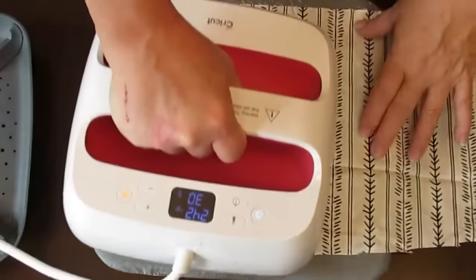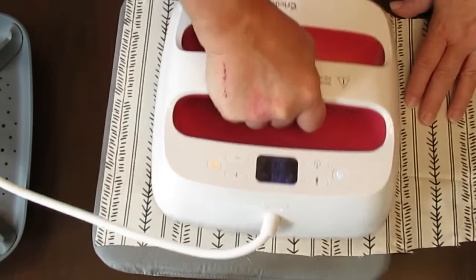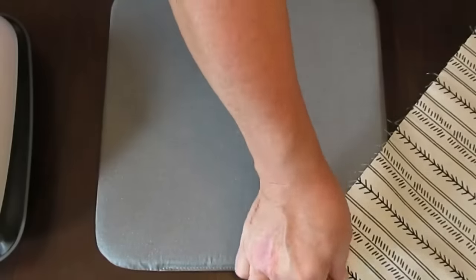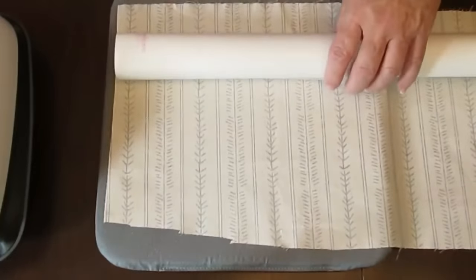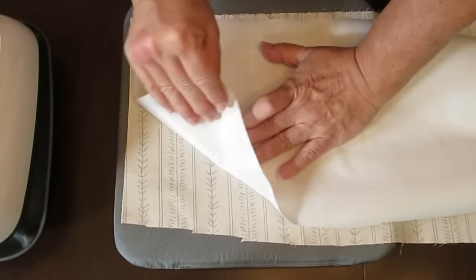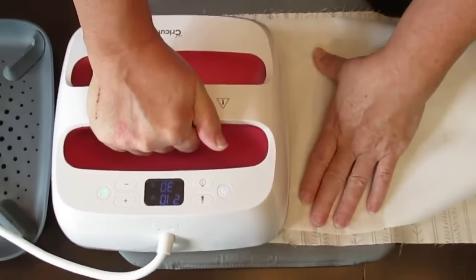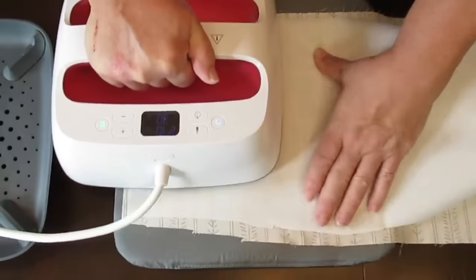For this project I'm going to start by using my EasyPress to iron the fabrics and make them nice and crease-free — you can also just use a regular iron. I'm also using a product called Heat Bond Light. It has a smooth side and a rough side; the rough side is where the adhesive is. I'll cut a piece to fit my fabric, put the rough side onto the back of the fabric, and iron it on to bond the adhesive.